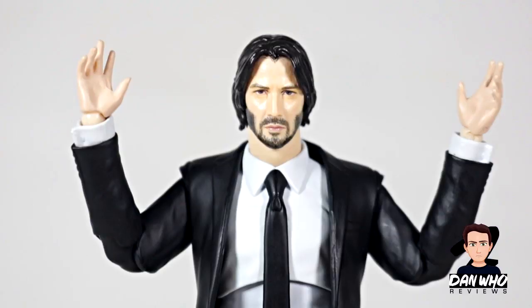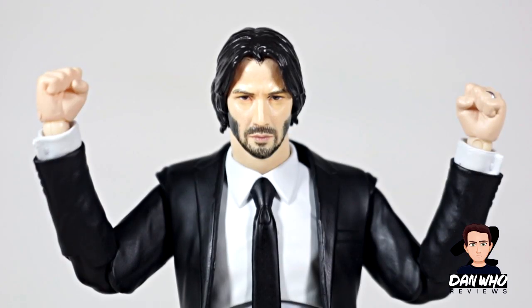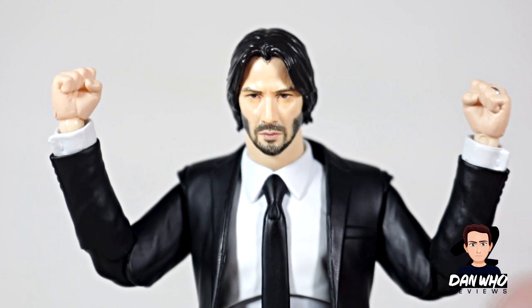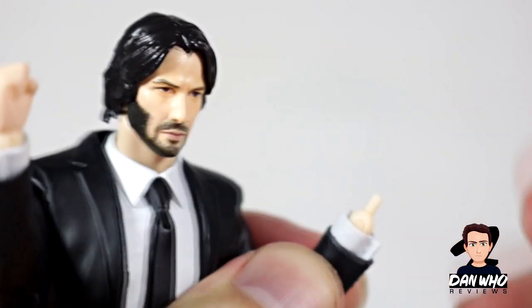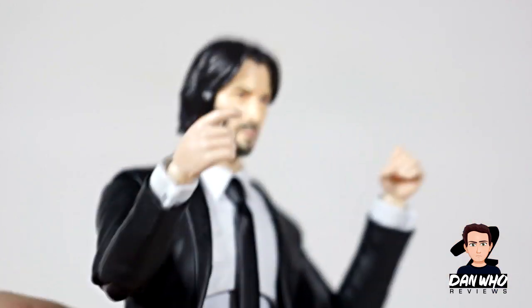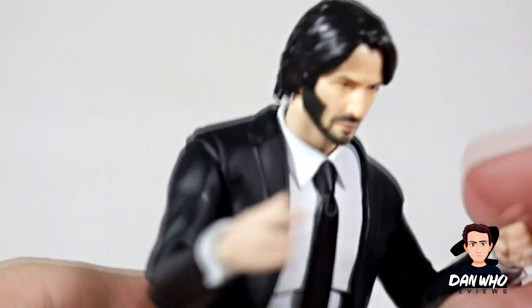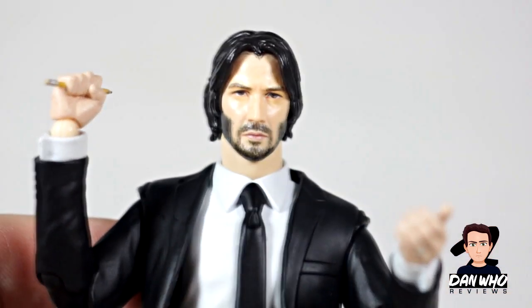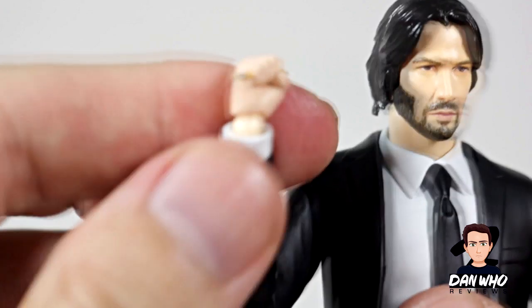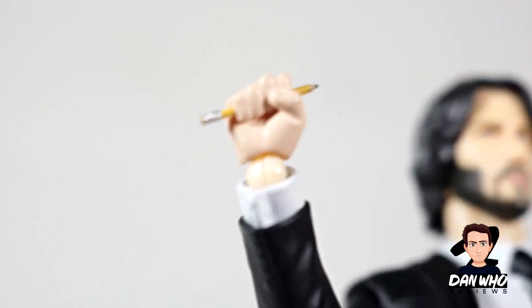John Wick comes with some open palm hands out of the packaging, so you can even see his little wedding ring there — he's still loyal. He comes with a pair of fisted hands for all that punching he does. The hands are so easy to pop on and off — they literally just pop off and go on that peg. He comes with two hands for holding his guns: one is definitely a trigger finger, and the other will hold the shotgun or something. The last two are a little bit gimmicky — one open palm to rest the shotgun on, and the other is the pencil holding hand. It is a tiny little pencil but it's nicely sculpted and painted. Don't mess with John Wick when he's doing his crossword.